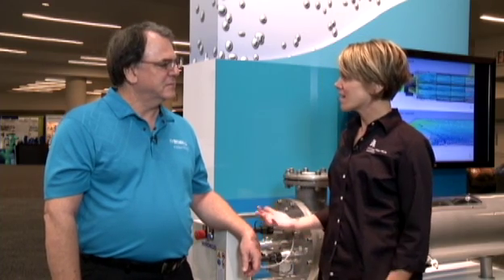Hi, I'm Sarah, and I'm down on the exhibit floor of ACE 2012 with Jay Jordan from Wetiko, a Xylem brand. So Jay, can you tell me what is it that a customer is looking for in a UV system?